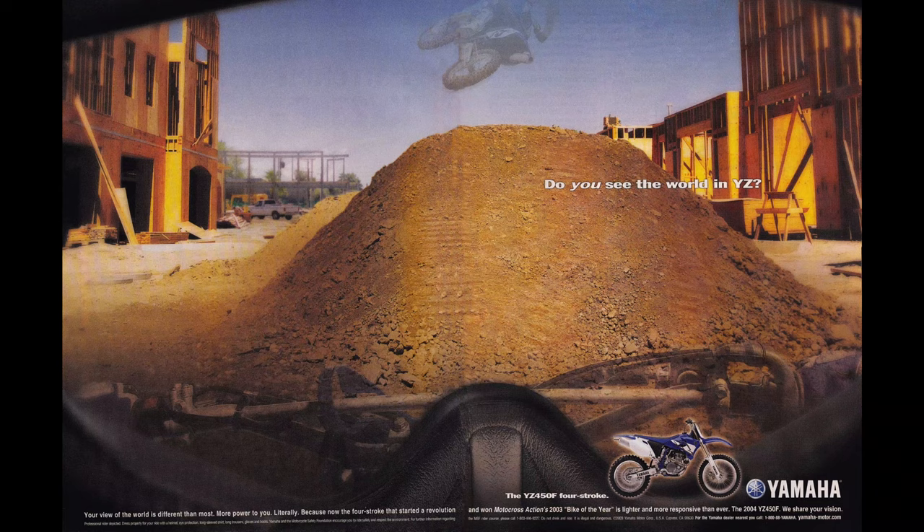Hello and welcome back to the Motocross Vault. My name is Tony Blazer and what this video is going to cover is a look back at Yamaha's all-new for 2003 YZ450F. This is the first year where Yamaha did a complete redesign of their first-generation four-stroke platform, the YZ400F.